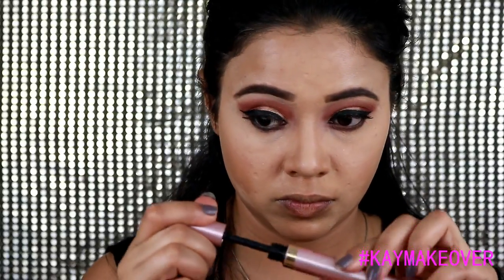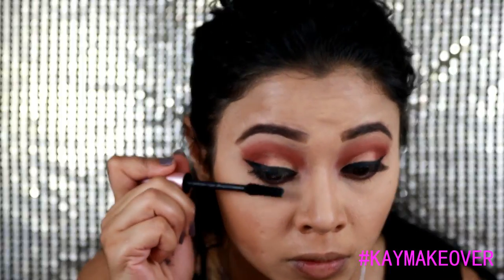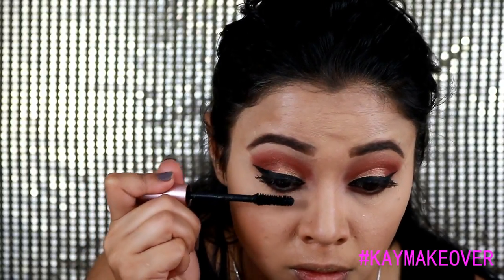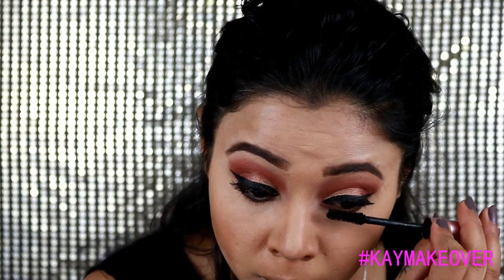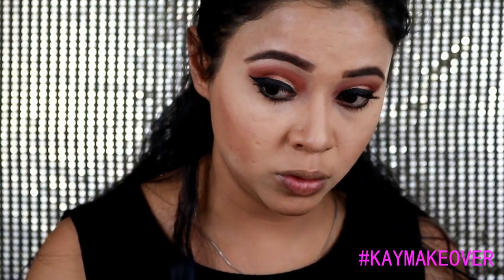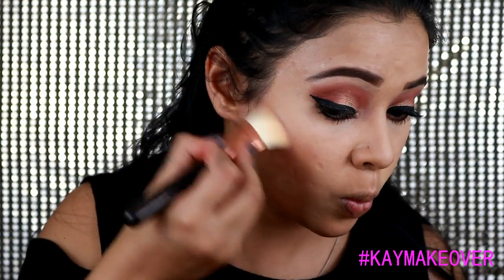This is a new mascara from L'Oreal — the Lash Paradise — a beautiful one that makes lashes very thick, and it's not expensive, so definitely a great option. To contour my face I used the NYX contour palette in the powder formula; I didn't go for a cream contour this time.